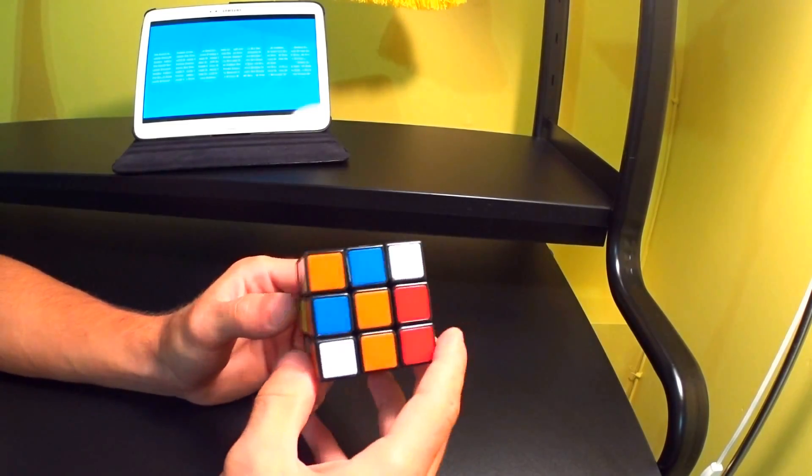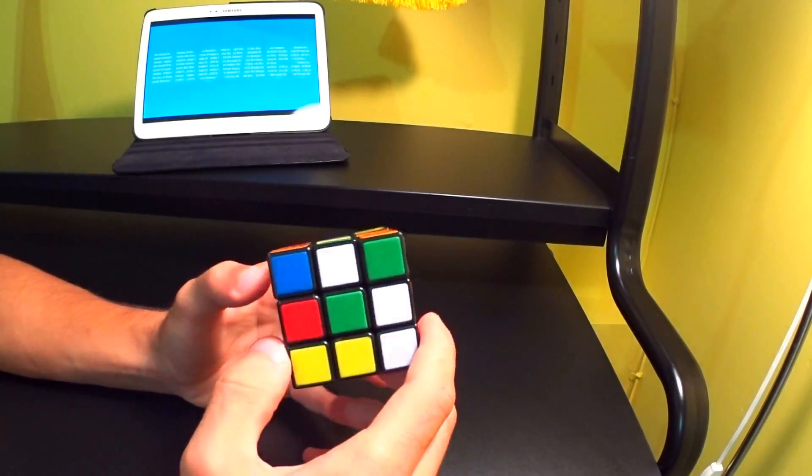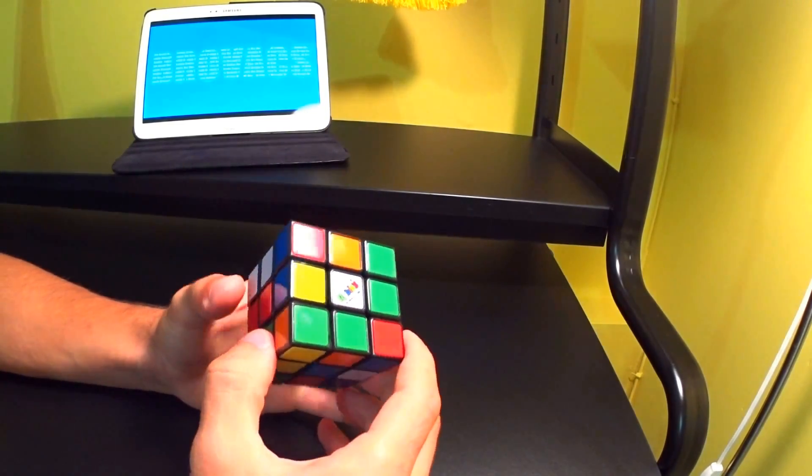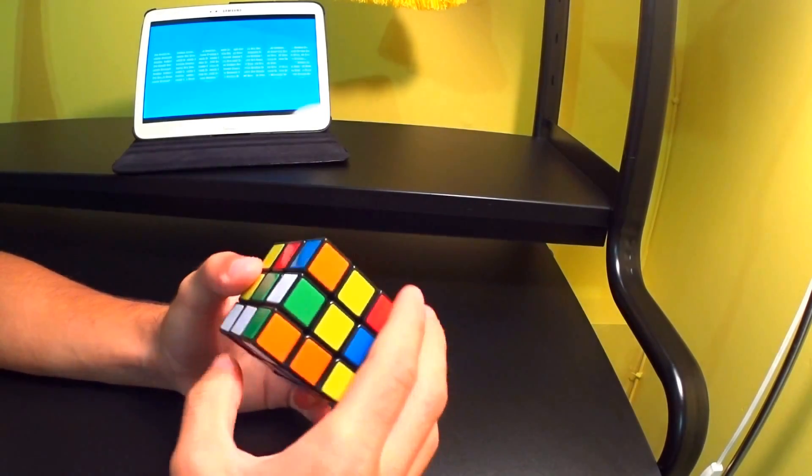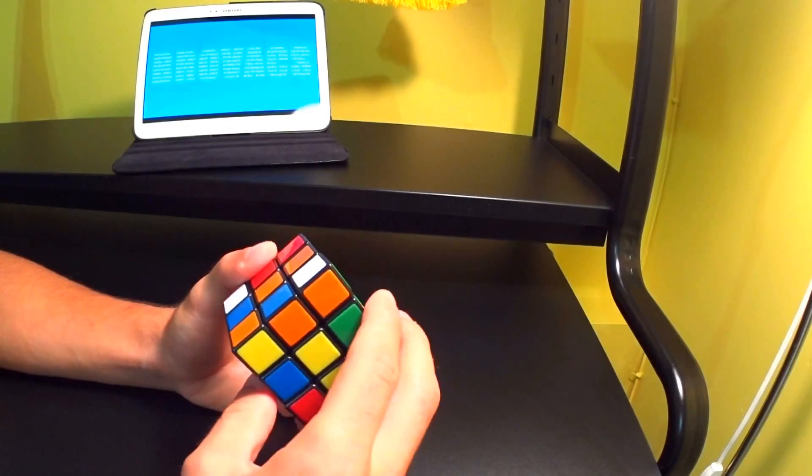What's up guys? My name is Brovax and today I'm going to be showing you guys how to solve a 3x3 Rubik's Cube. The method we'll be using today is the layer by layer method, because I believe it's the easiest to understand and the easiest to memorize.